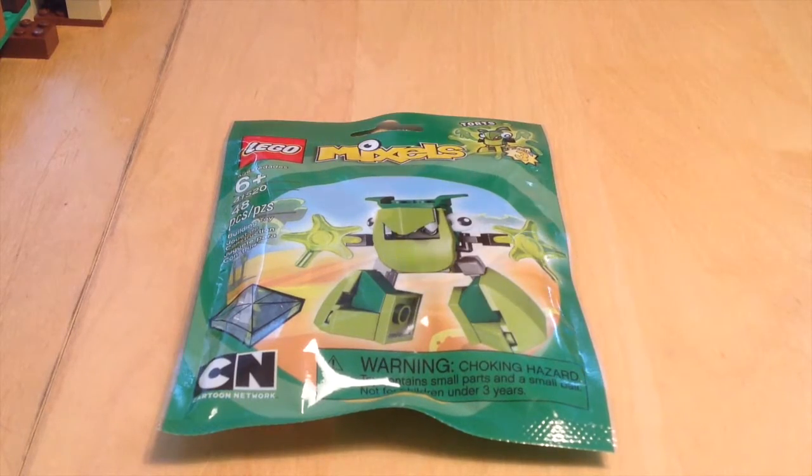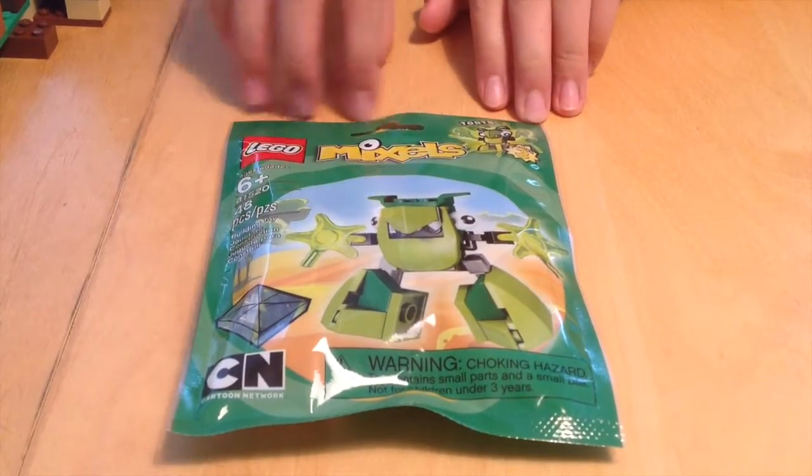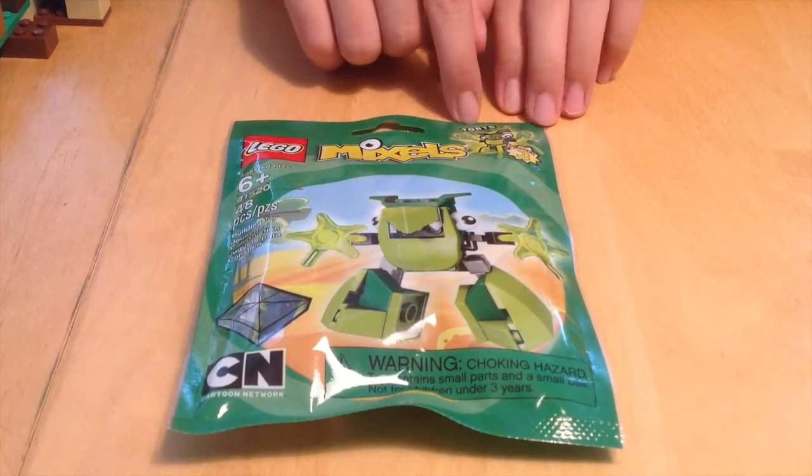Hello guys and welcome back to another Legotube video. This is a video where we will review and unbox Legos. Today we will be reviewing and unboxing this Lego Mixel set. This is series 3 and it's Torts.